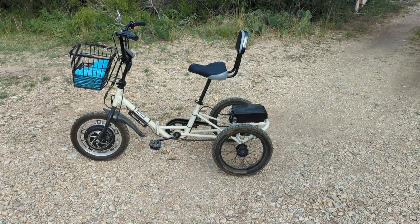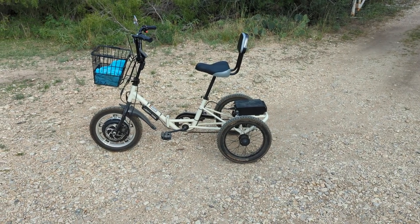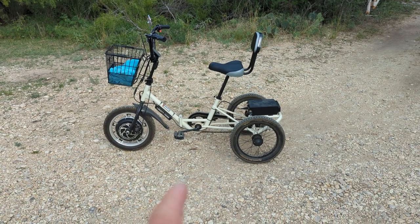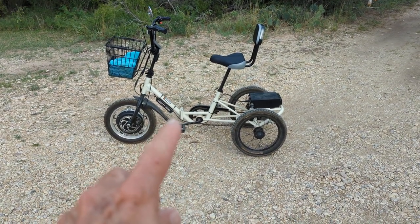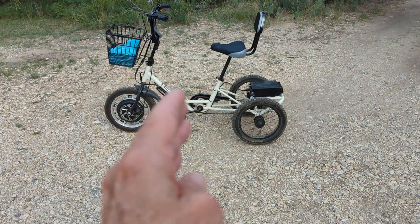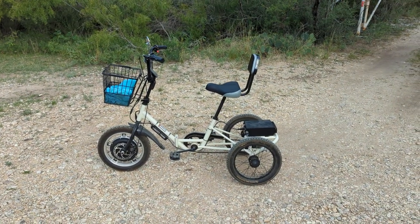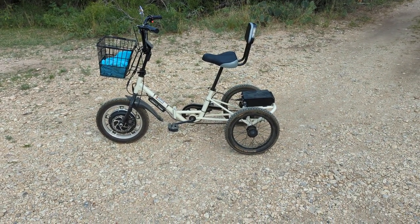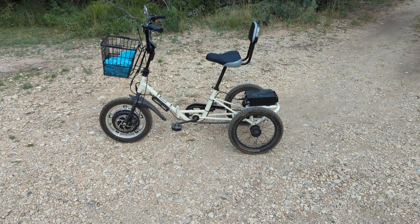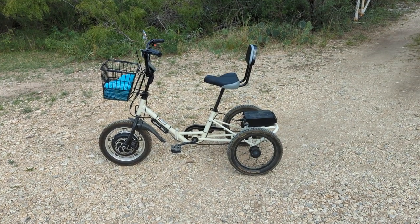I just wanted to do a short video since some of you have had questions about it. This bike trike is foldable — you just take a pin out and it'll fold up, or you can actually take it apart. You'd have to unplug the wire, but there's a plug and you can separate it into two complete pieces. For travelers, it works great — I've hauled it in my RV storage and also in the back of my Chevy Spark and Chevy Bolt.